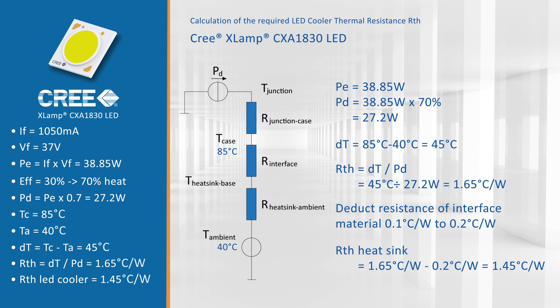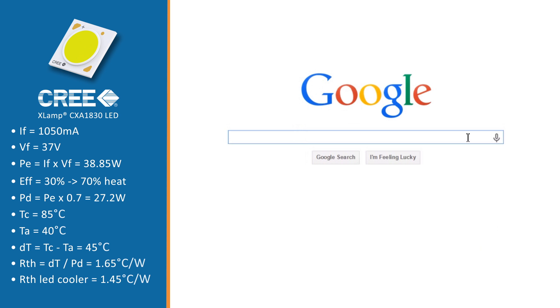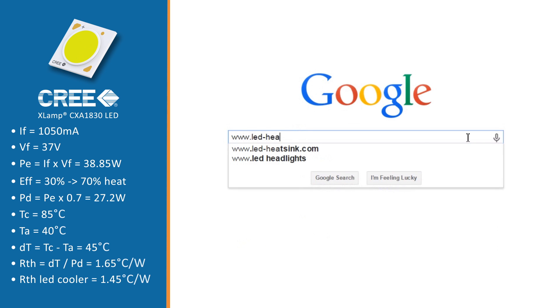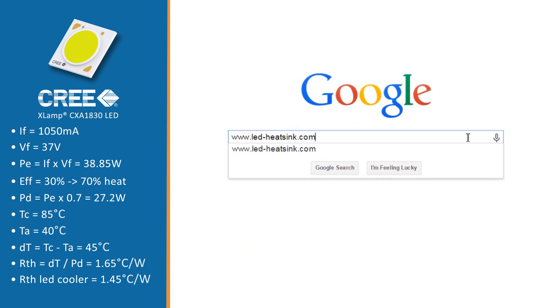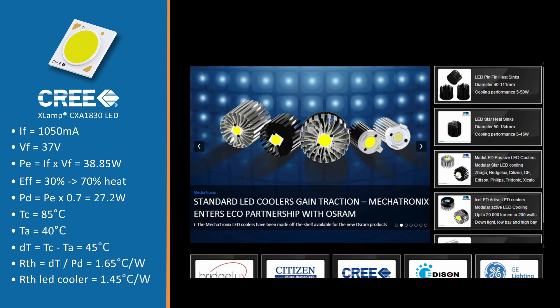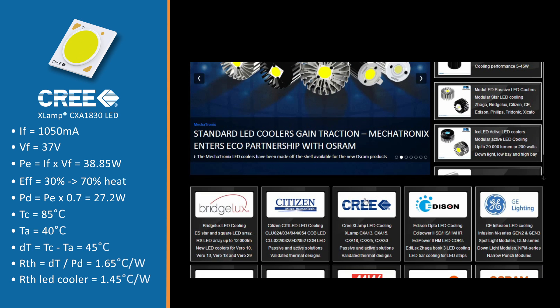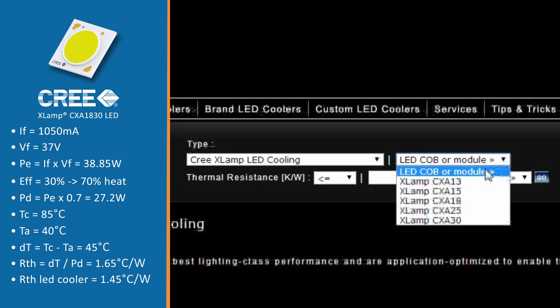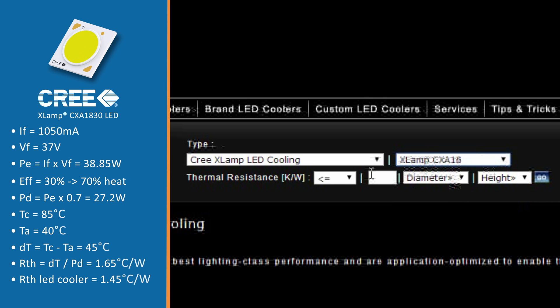Anything better than 1.45 degrees Celsius per watt will bring the temperature below 85 degrees Celsius. With this value we look at mechanical compatibility by going to our website led-heatsink.com. We select the Cree XLamp section, then select the Cree XLamp CXA18 chip on board, fill in the calculated thermal resistance of 1.45 degrees Celsius per watt, and click go.